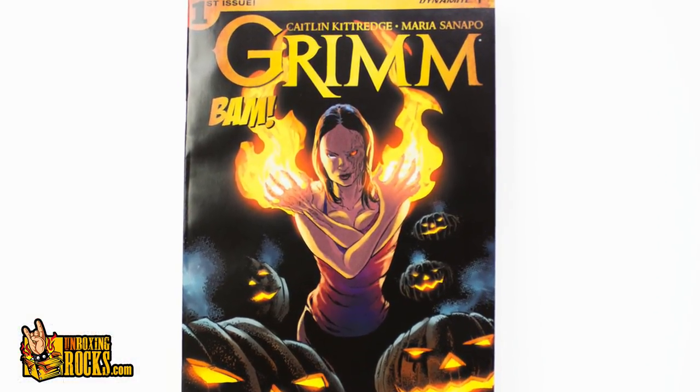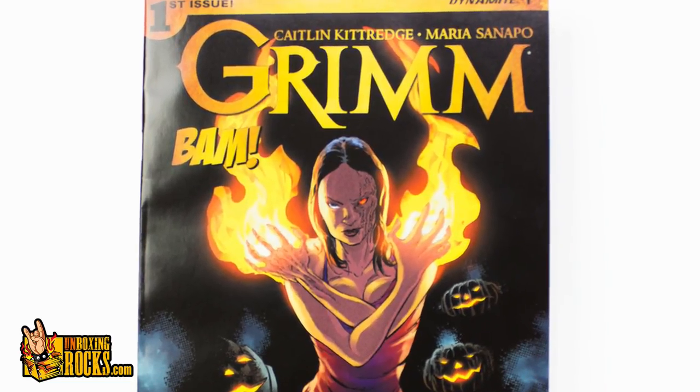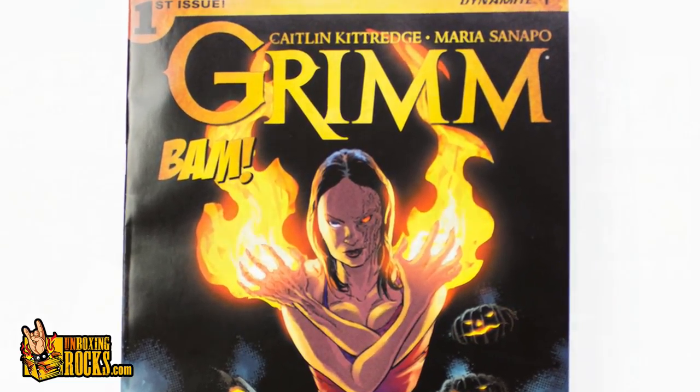There's BAM right in the design there — Dynamite number one, first issue. So this is probably an exclusive BAM cover or the whole comic. Those guys don't mess around and the BAM is right in the design. We'll have to check the card for everything today. At least the BAM box gives really detailed spoiler cards — that's good for this one.